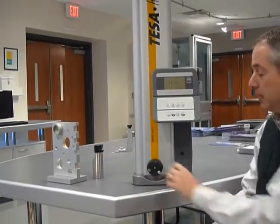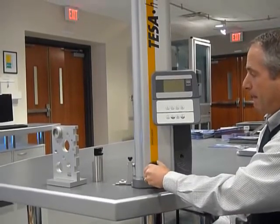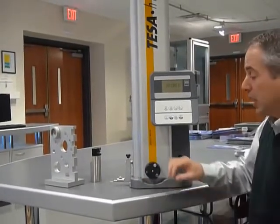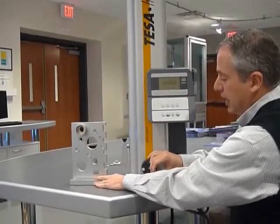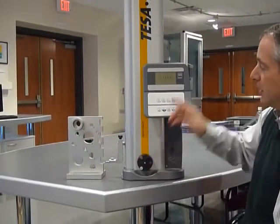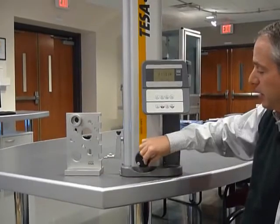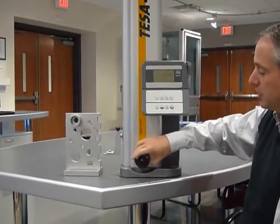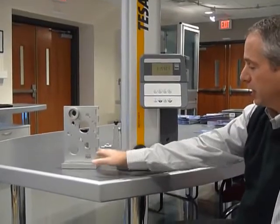Now I'm going to establish zero by measuring the contact on the granite plate. My zero location has been established. To measure the first surface here, I just move the contact above the surface I want to measure and measure down. This is the distance from the granite plate to the first contact location. I'm measuring the up direction as well. 3.1 is the distance from the granite plate to that surface.